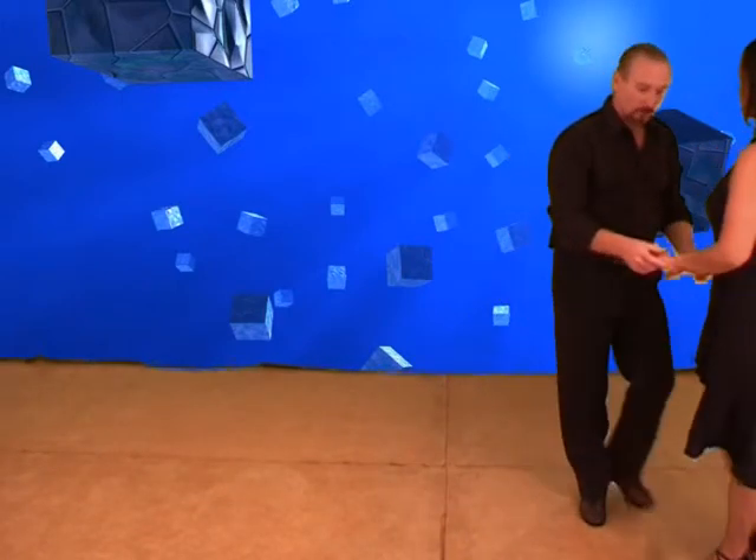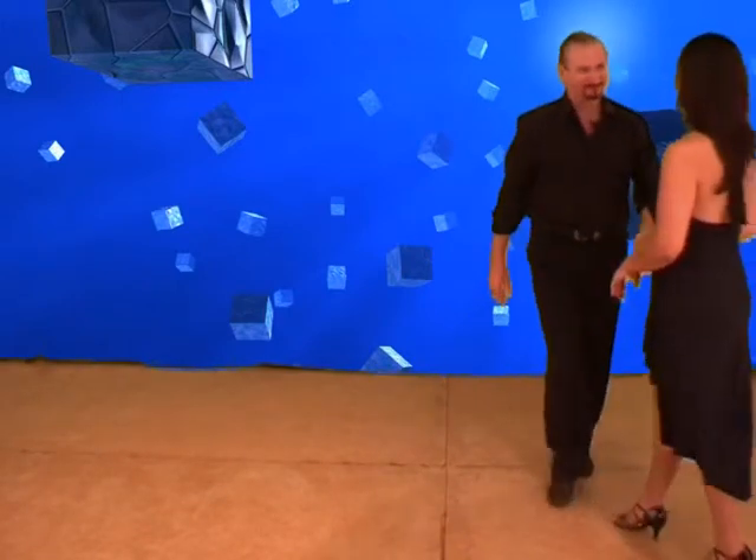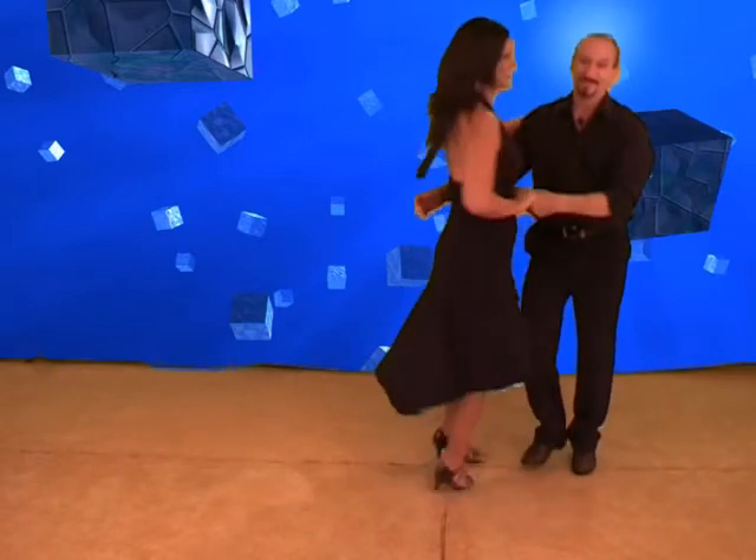Ready to do basic one. All right, and that's that one — basic wraparound. To music.